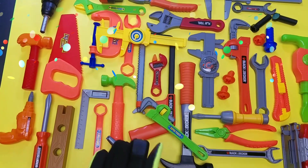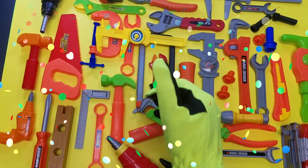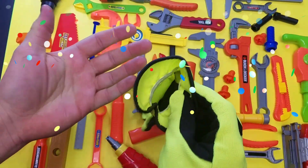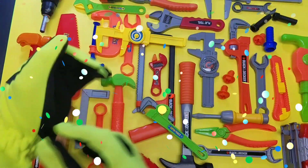Hey guys, welcome back to the D&M Toy Club. Tonight we are going to check out our toy toolbox for kids. A really cool educational video. Let's check it out.